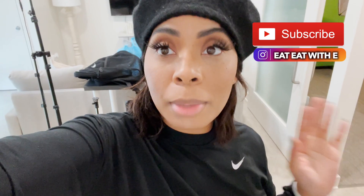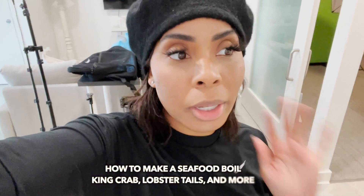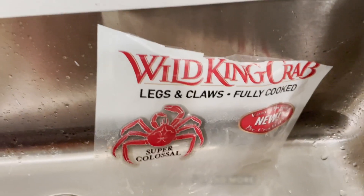Hey y'all, so I'm about to make a seafood boil and this is going to be a quick vlog of me showing y'all how I make my seafood boil. I've shown y'all a whole bunch of times but I'll just show y'all again. Okay, this is what I'm going to make, so let me show you.